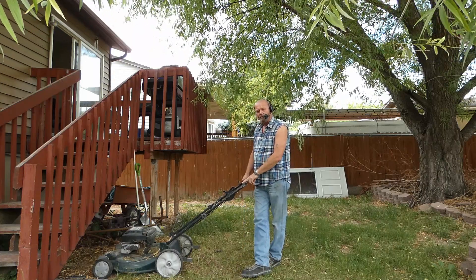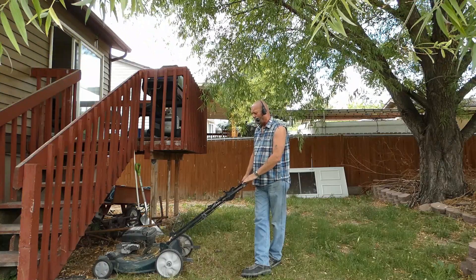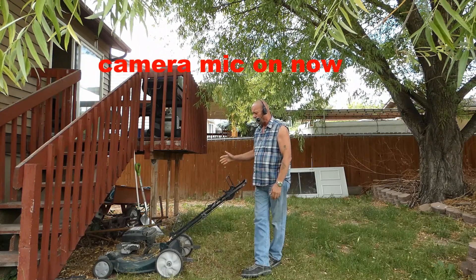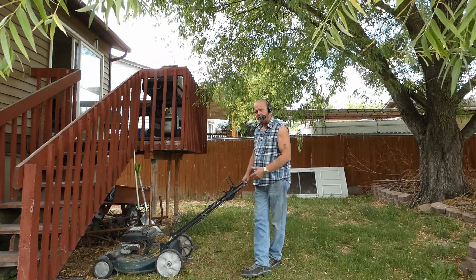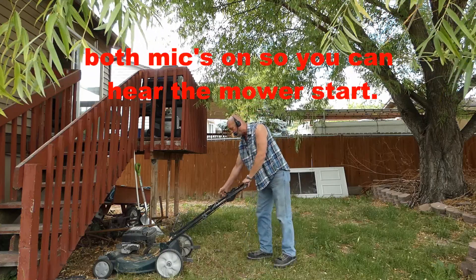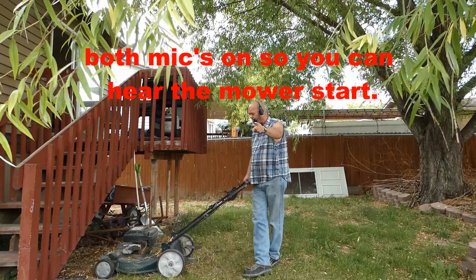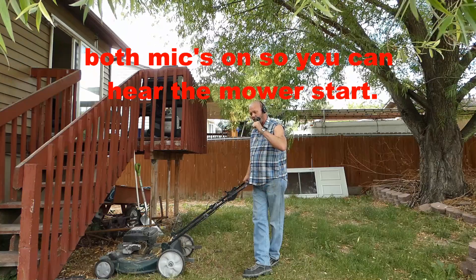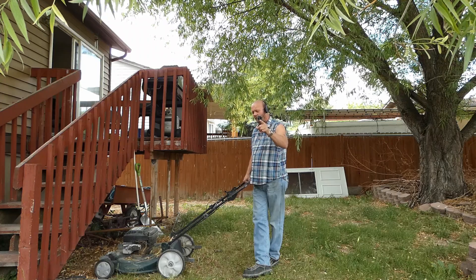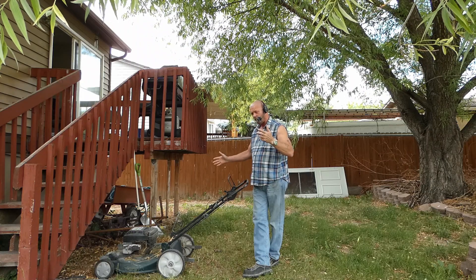My hands have not left the bar. I'm back on the Bluetooth mic now. I'm going to let go of the bar and the lawnmower will shut off — and as you can see, it shut off. I'm going to do this one more time, clicking it over, so you can see the difference between the camera microphone and the microphone I'm using here. Now the lawnmower is off.